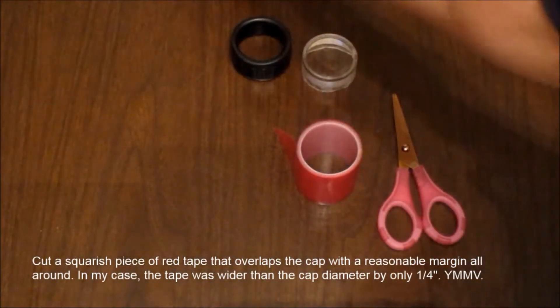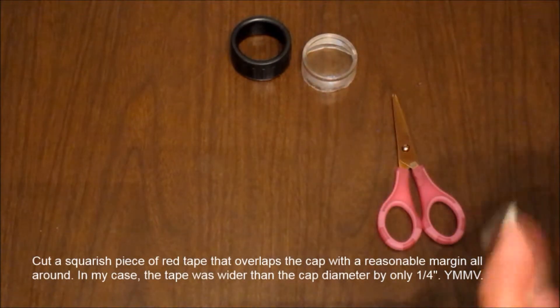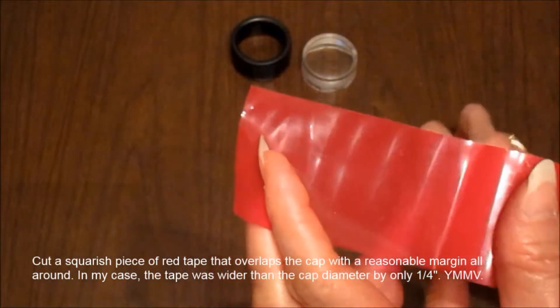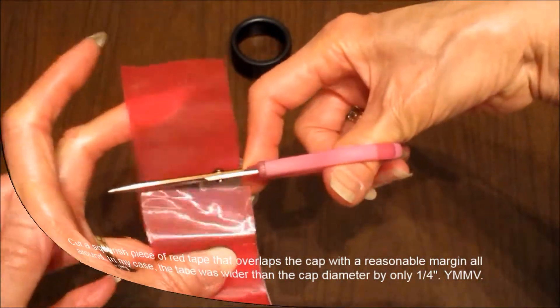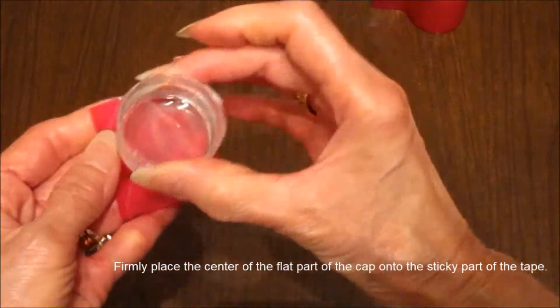Cut a squarish piece of red tape that overlaps the cap with a reasonable margin all around. In this case, the tape was wider than the cap diameter by only 1/4 of an inch. Firmly place the center of the flat part of the cap onto the sticky part of the tape.